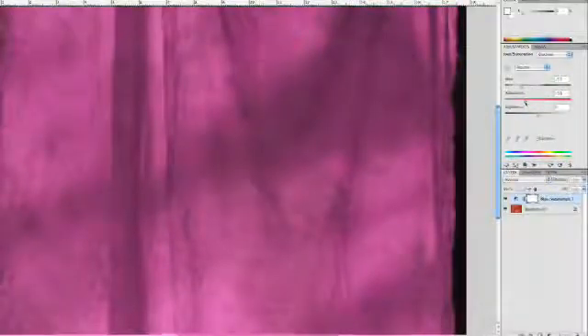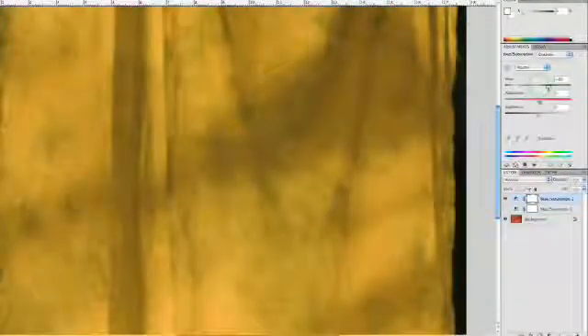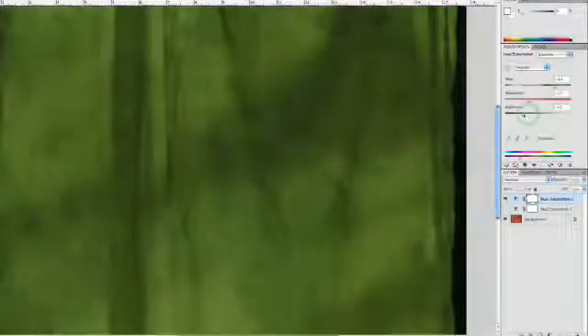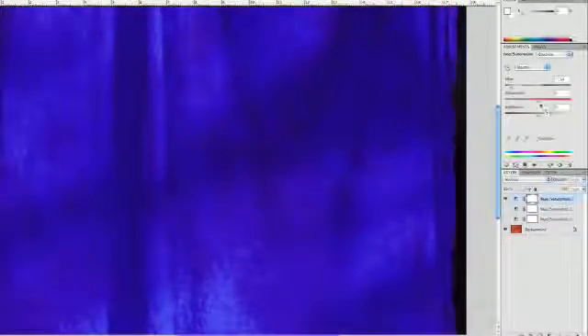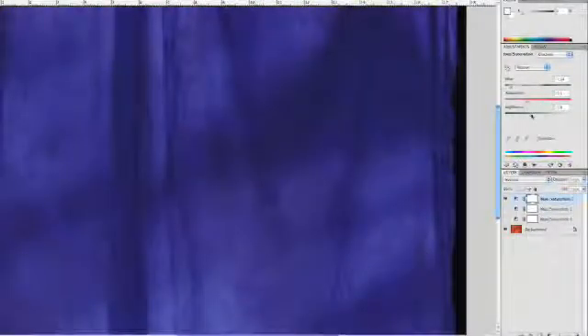I can go ahead and take the saturation down a bit. That looks good. Let's turn that layer off and add another hue saturation adjustment layer. This time we'll roll it a little bit towards yellow — a little less saturated, a little darker. Let's push that a little bit towards green and make that nice and dark. We'll do one more — let's just roll this here to a nice rich blue, a little less saturated, a little darker. And now we can save the three of those off.